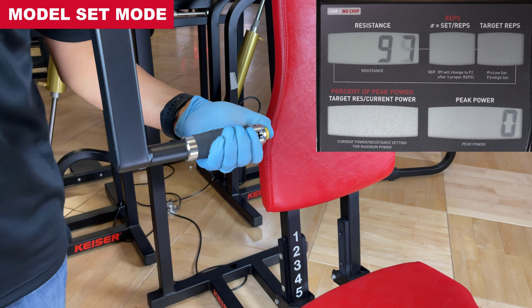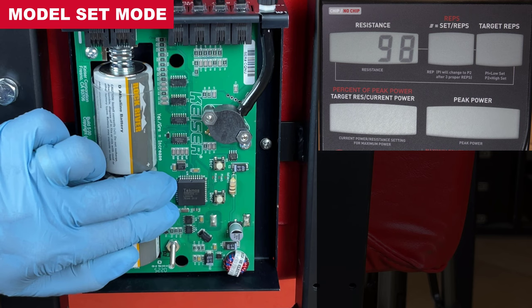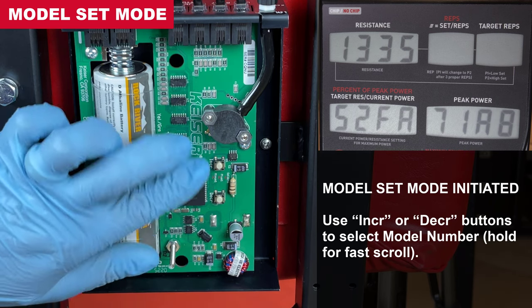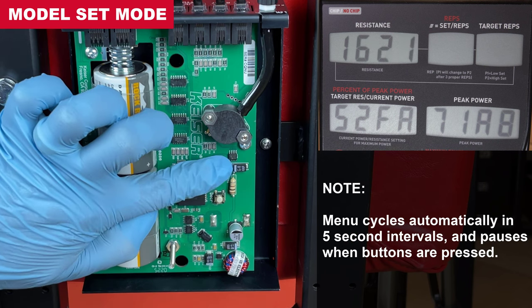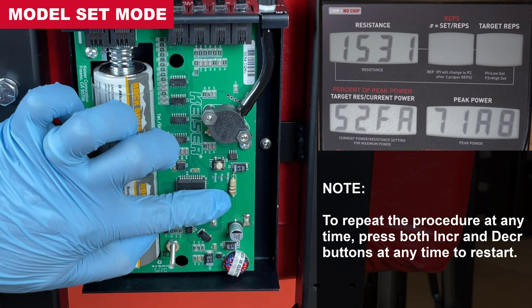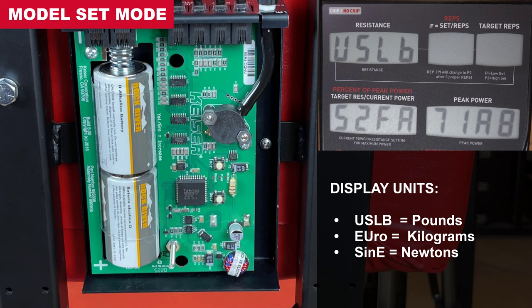Enter model set mode. At the processor box, press and release both increase and decrease buttons. The model number will appear in the resistance window. Use the increase or decrease buttons to scroll and select the model number — press and hold for fast scroll. To repeat model set mode at any time, press the increase and decrease buttons to restart. Match the model number printed on the serial number decal. Once selected, wait 5 seconds without pressing any buttons to record and cycle to the next menu.